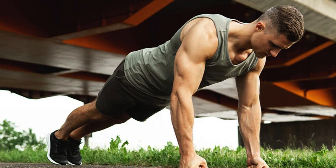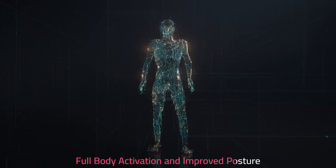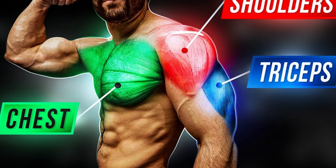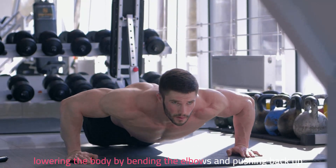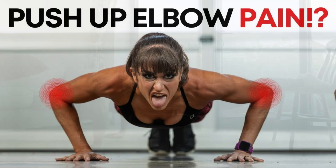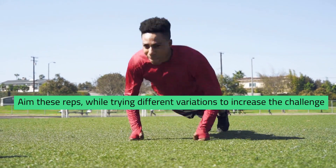Finally, push-ups. Push-ups are a foundational exercise with a multitude of advantages including core stability, full body activation, and improved posture and joint health. This timeless exercise targets the chest, shoulders, and triceps. It is executed from a plank position with hands shoulder-width apart, lowering the body by bending the elbows and pushing back up. Remember to do them with proper form to reduce risks of injury. Aim for 5–8 reps as a beginner, then 10–15 as an advanced one, trying different variations to increase the challenge.